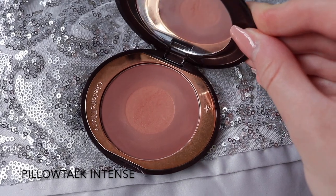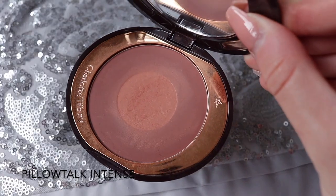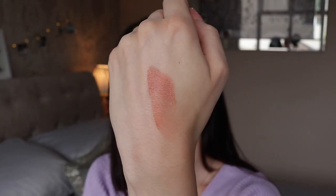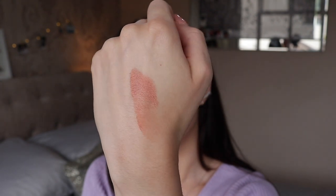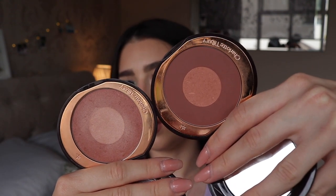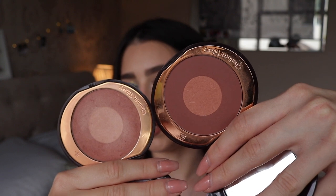While we're on the subject of Pillow Talk, I'll mention Pillow Talk Intense — a darker, more intense version. It has that same muted rosy dusky pink format with a slightly lighter centre you could use as a highlighter. This would be perfect for anyone with a medium to deep skin tone. I personally can get away with it but I use a lighter hand so I don't go too dark. It's a beautiful blush and even for paler people you can definitely still wear it with a light hand.